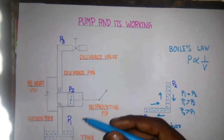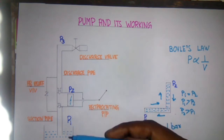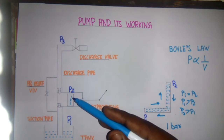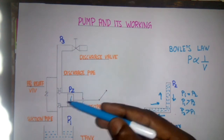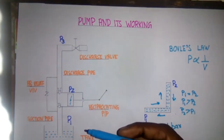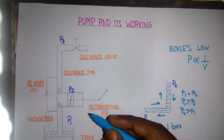Now I will explain the working of the pump. The working of the pump is in two sections: one is the pump sucks water from the tank to the casing, and the other one is the pump will push the water from the casing to the discharge pipe. Now I will explain how the pump sucks water from the tank to the casing.